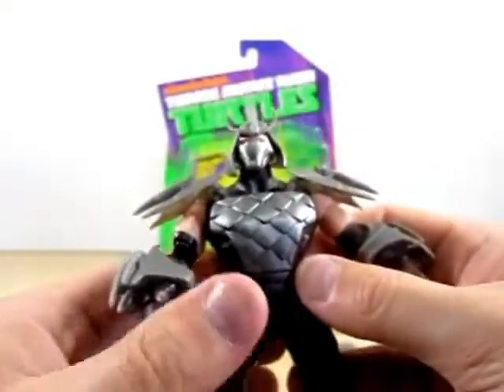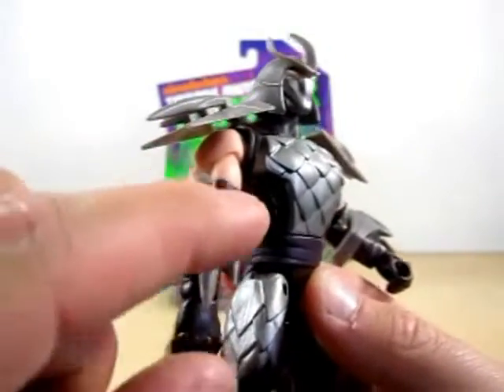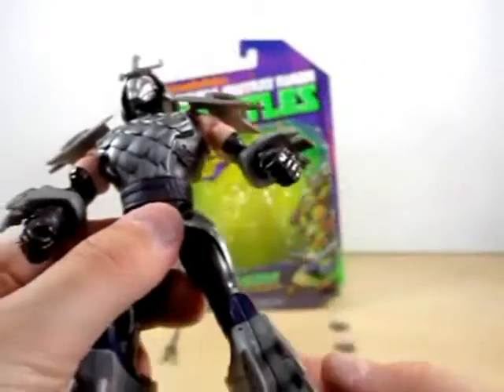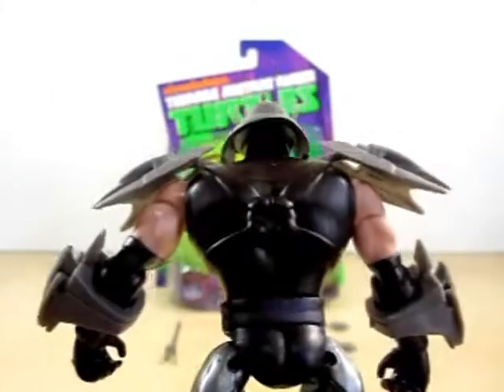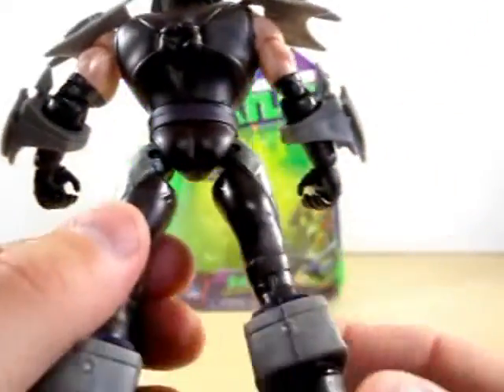All around, he is absolutely a nice Shredder. Look how nice this is with the — I'll call them spikes. That's the best way I can say it. And then on the back of Shredder here, you can see he's got like a little piece on his back. I don't know what it is, but he's all around nice.